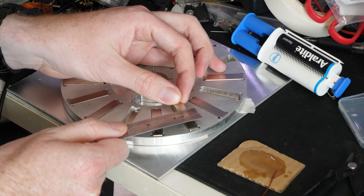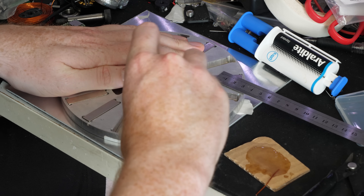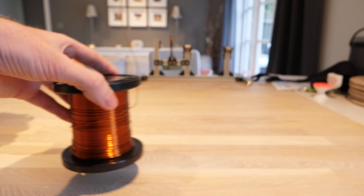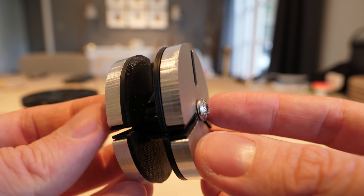So one magnet had its north pole facing up, and the next magnet had its south pole facing up, and so on. Whilst the glue was drying, I started making the coils out of 0.8mm enameled copper wire, which will be wound around a 3D printed core using an aluminium template with a 3D printed insert to protect the copper wire.